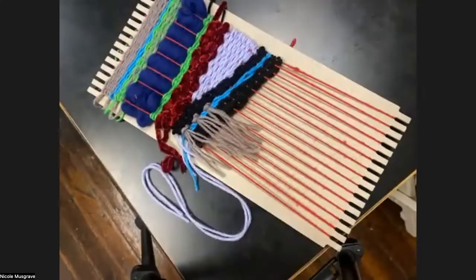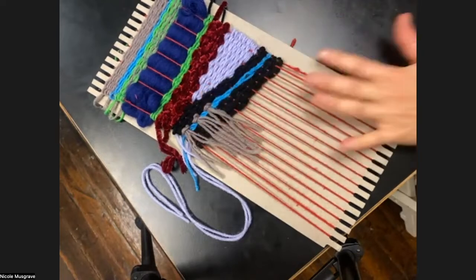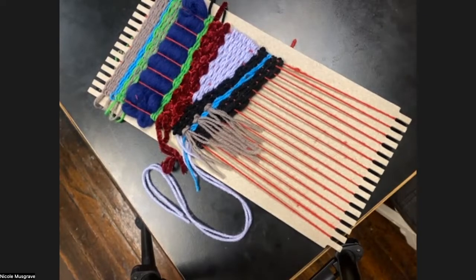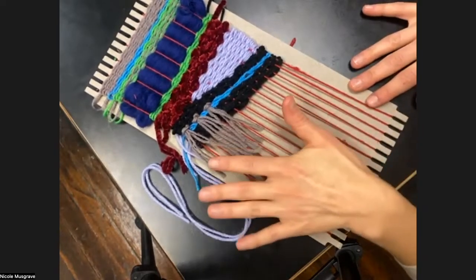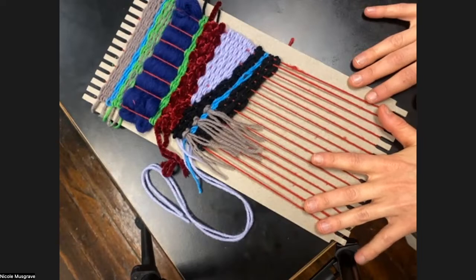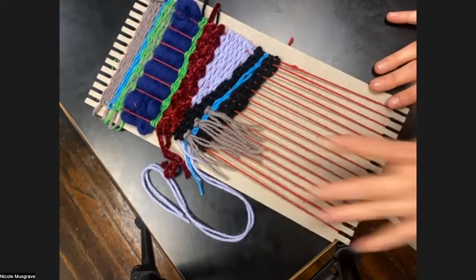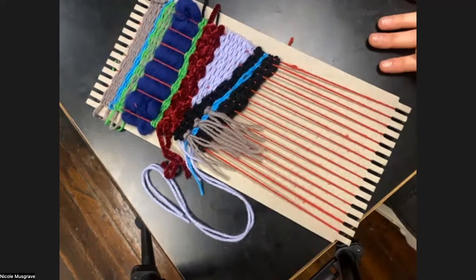I'll go ahead and spotlight my screen here, so hopefully my loom is big on your screen — if not, you can pin it yourself. I'm going to demonstrate what you do when you're finished weaving. A lot of the tapestries I've seen from you all, you've gone most of the length of your loom, which is great. But you don't have to go that far — you can weave up as much as you want and call it done and it'll just be a little shorter.